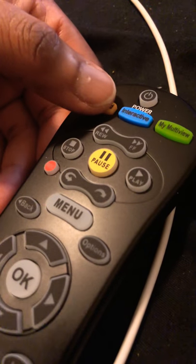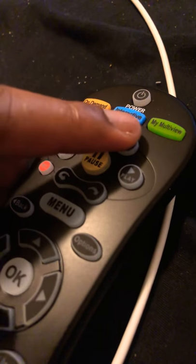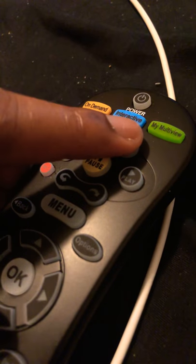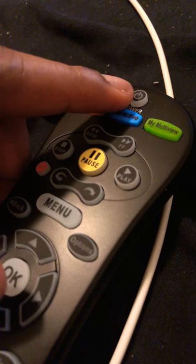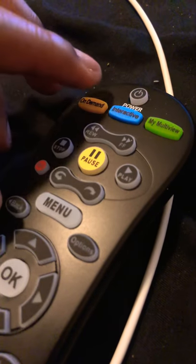Press and hold this button until it blinks red once. Once it does that, hold the fast forward and power button together — it's going to blink a few times and then the TV should cut off. When it cuts off, let it go as soon as possible.